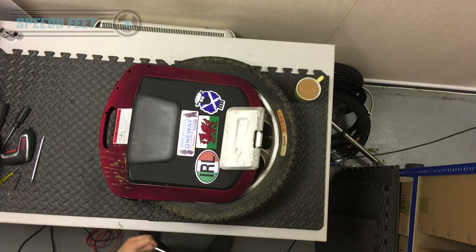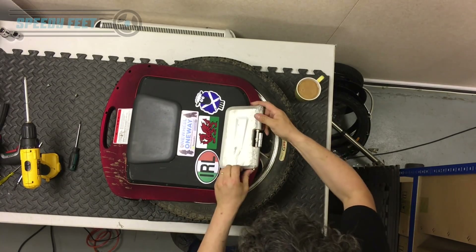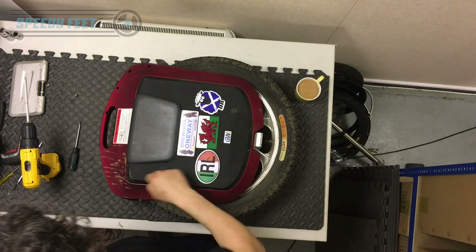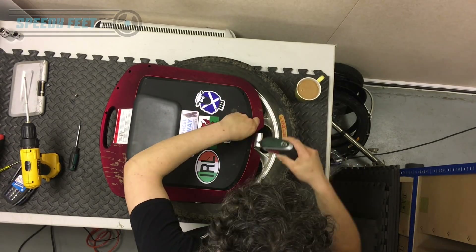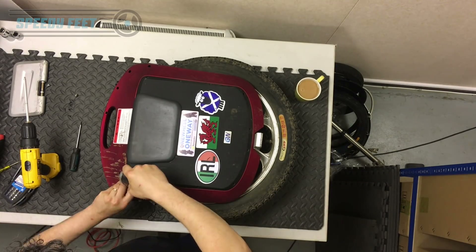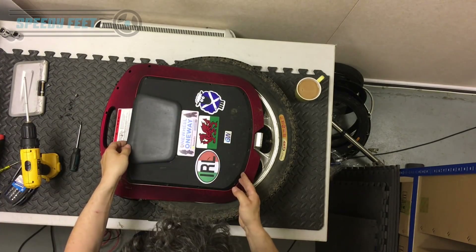Remove the footplate. Slide the washers and spacers back — keep them safe. Now you're fully exposed so you can actually take that off. What I'm removing now is the battery cover. There are 13 of those screws.